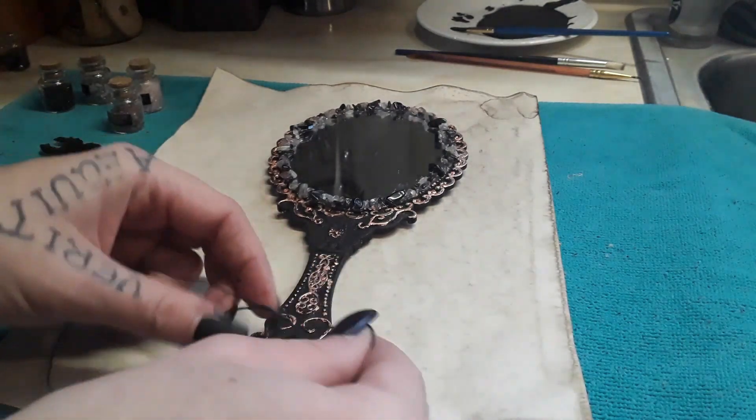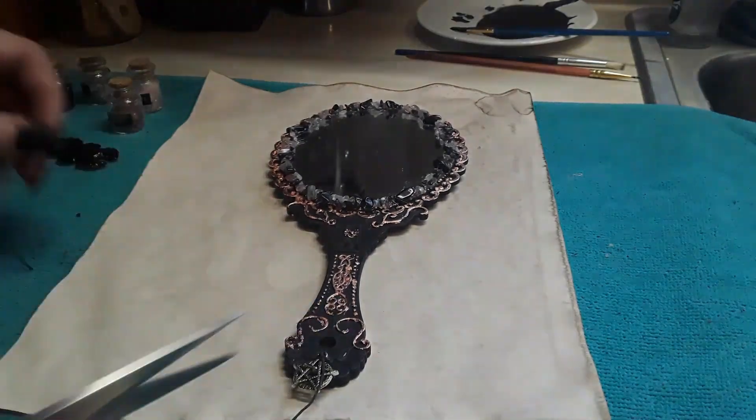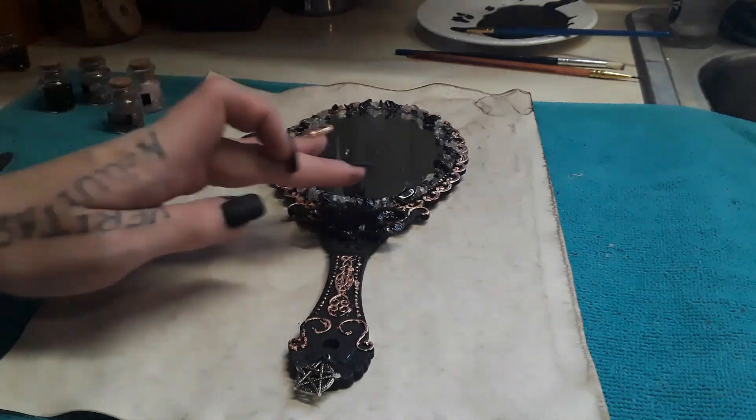Here we're tying this charm for more protection and wholeness, and we're also adding a triple moon black obsidian embellishment to the handle. Please hit the like button if you enjoyed this video. Here's the final outcome — I thoroughly enjoyed making this video for you guys!